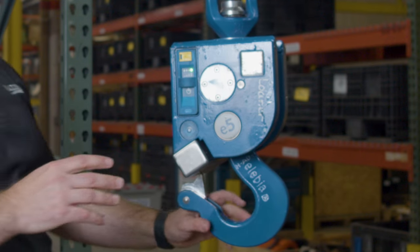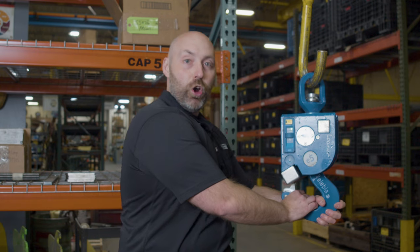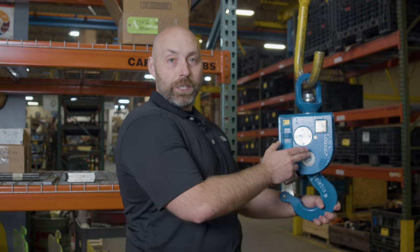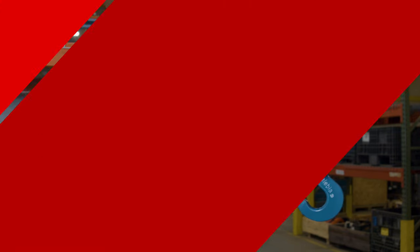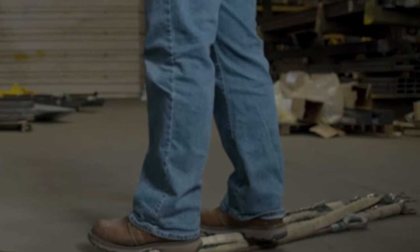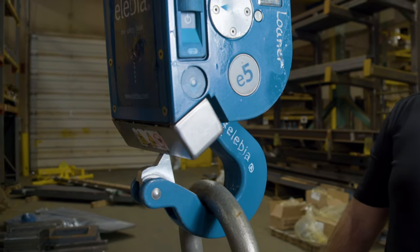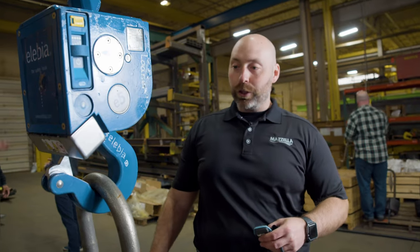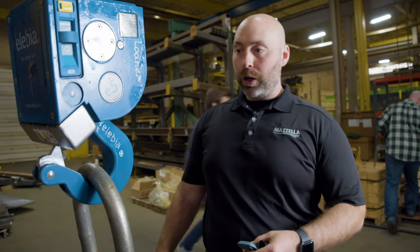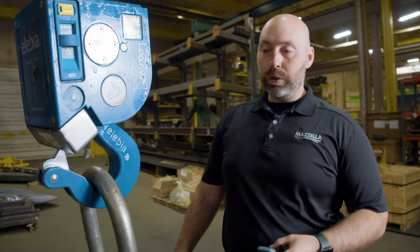What's great about this hook is that it's fail-safe. What I mean by that is once you have this hook under load, it cannot open. At 50 pounds or more the motor is not strong enough to actually release it. You can see there — with just me putting a foot on that sling, that hook cannot open any further and just re-shuts. So there's no way it can open again under load. If you have a load of ten thousand or a hundred thousand pounds, you're never even going to get it that open.